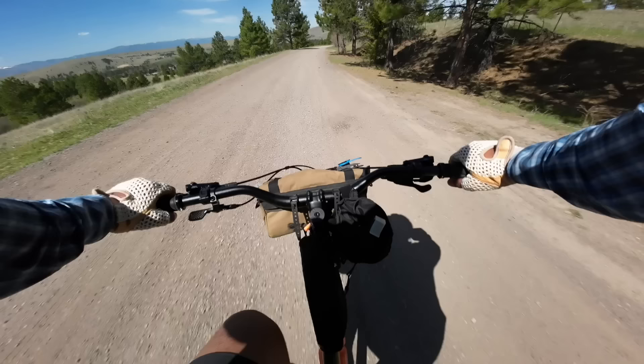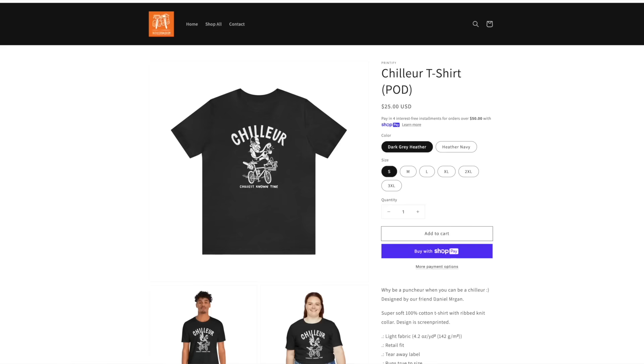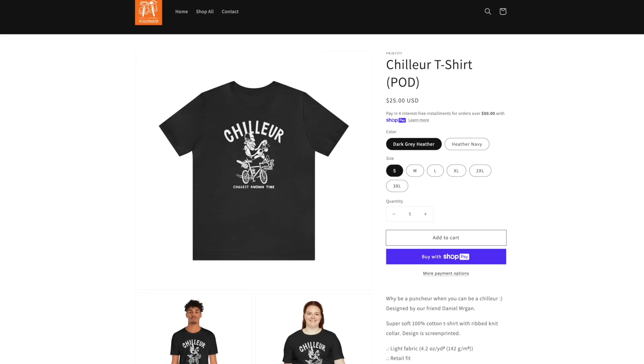Before we talk about that — speaking of chill — definitely check out our new Chillure t-shirt designed by our friend Daniel Morgan. It's a play on words: there's puncture, rouleur, grimpeur for the roadie side of things, and we thought it'd be fun to have a chillure cyclist going for the chillest known time. Check those out in the links below.